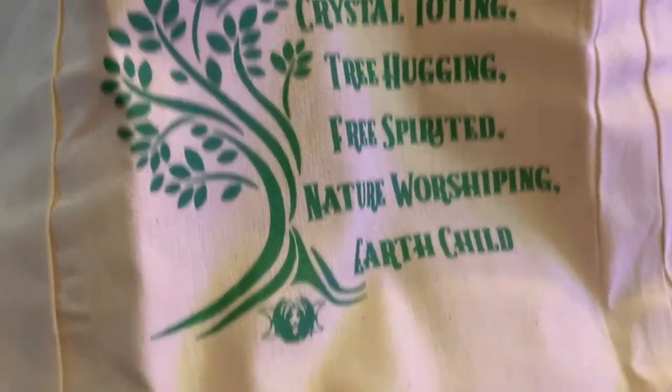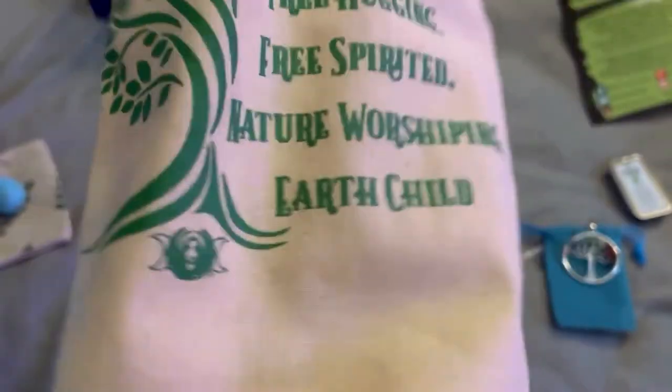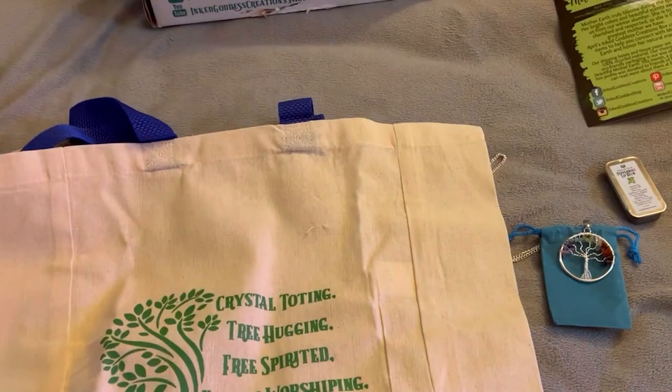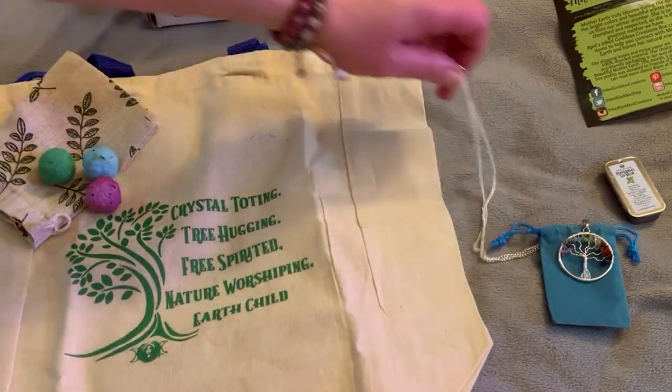That is really, really cute, and it has their symbol right here. This is very nice. Great box so far — I am not hating this box at all. I love it.